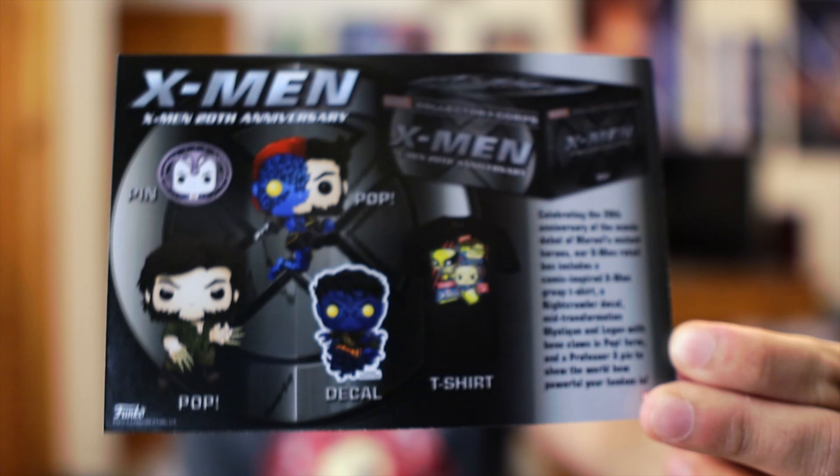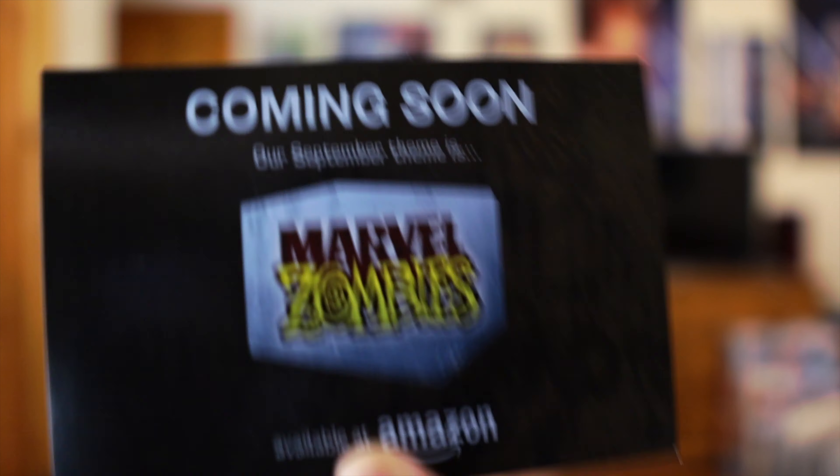The last thing in the box is the pamphlet that shows what's inside. It's funny because it actually says right here 'our X-Men box includes a comic-inspired X-Men group t-shirt.' It's like, hey, it's the 20th anniversary of X-Men but we're going to put a shirt with comic designs. I still like the shirt — there's not a lot of X-Men Funko merch. Next month's box is going to be Marvel Zombies, which is pretty cool, though I feel like we're definitely going to get an Iron Man zombie Pop.